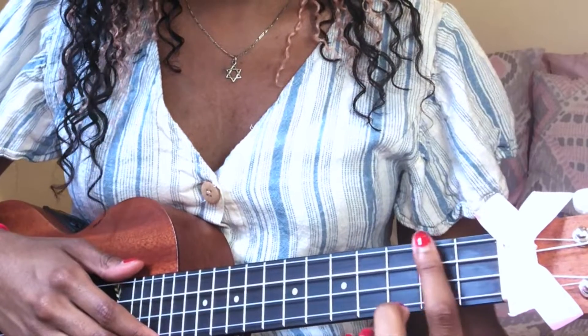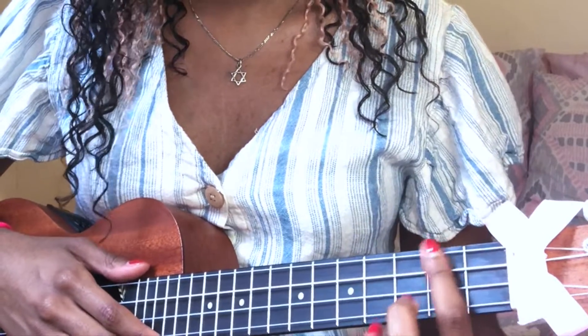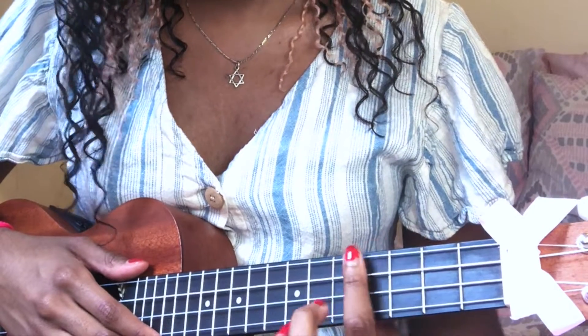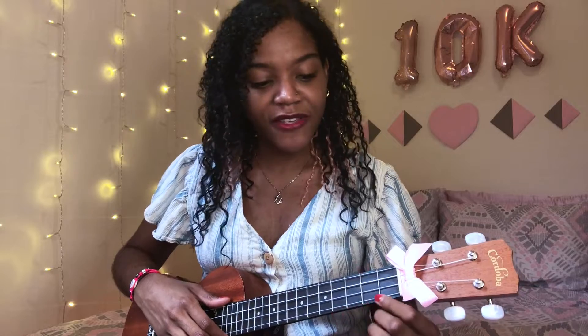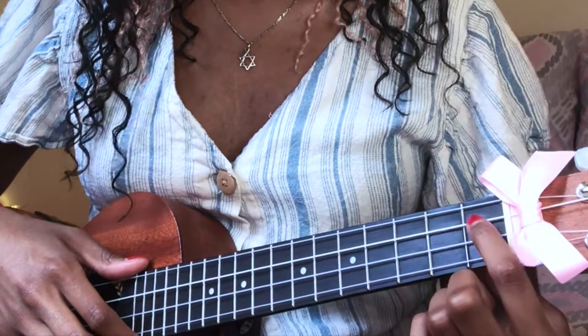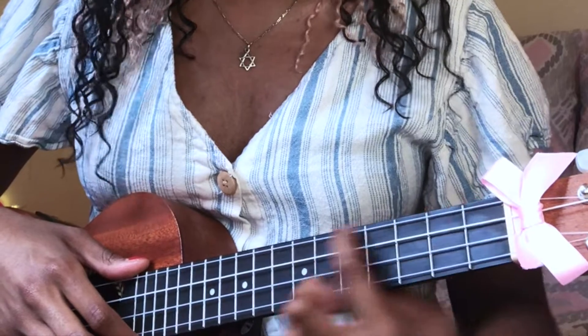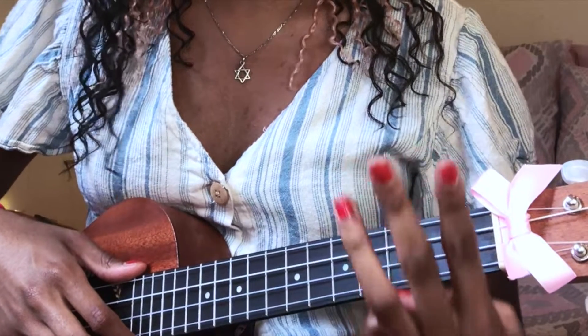Before we get into the chords, there are some key things you need to know. These little rectangles are called frets — so this is the first fret, second fret, third, fourth, and all the way to the other side. The strings are also numbered: this is the first string, second string, third, and fourth. Your fingers also have their own numbers: this is the first finger, second finger, third, and fourth. The thumb doesn't get a number — sorry dude.